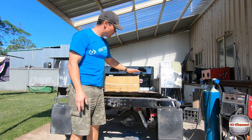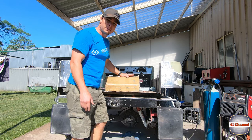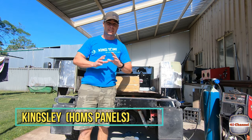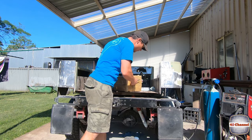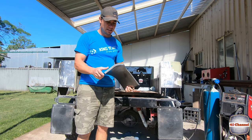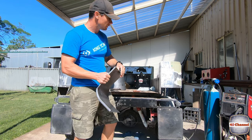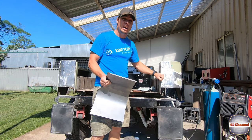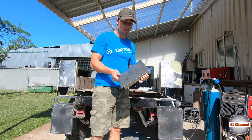Welcome back to the 40 channel. I get to do a bit of a box unpacking today. This is all the way from Victoria from a guy named Kingsley — you might have seen some of his stuff on Facebook. This guy is amazing. As you can see, Kingsley custom makes every single panel, pretty much every panel you could ever need for your 40 series Land Cruiser, and his attention to detail is absolutely incredible.